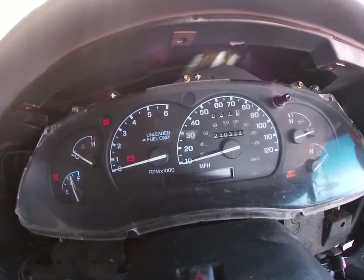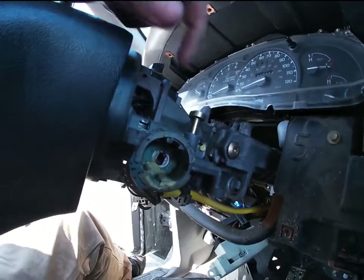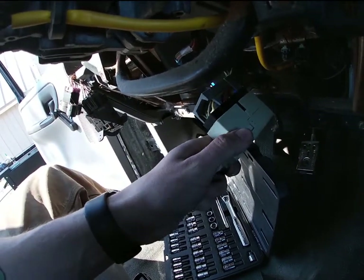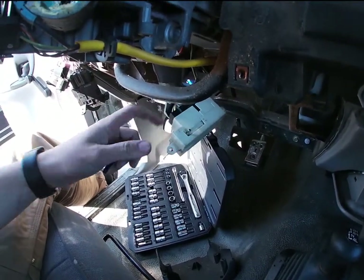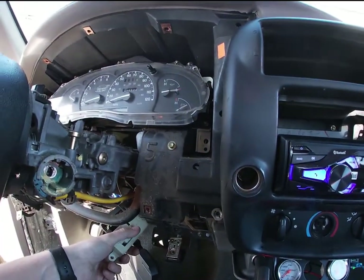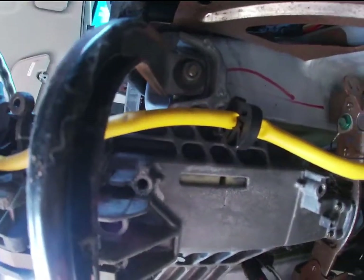Got the key out of the ignition, got the little lock off. So this is what starts it — that's off, that's radio on, that's power on, and if I push it all the way that's start.